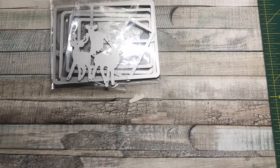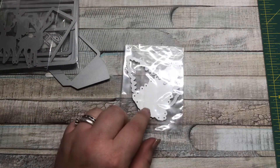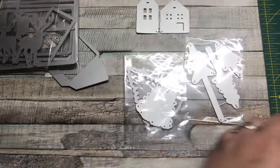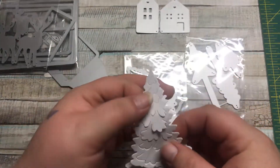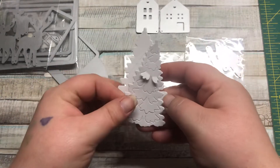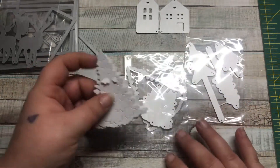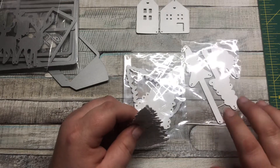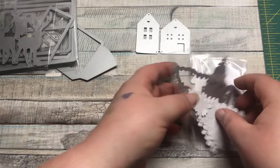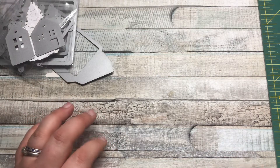The next ones all came together in a set: this tree die, another tree die, and a house die. The trees I've already cut out because I've been using them for a swap. One tree folds up to stick off your paper, another you can layer, and the third has three cartoonish-looking trees. The houses you can separate but I leave them together. I've used all of these dies and they all cut out pretty well.